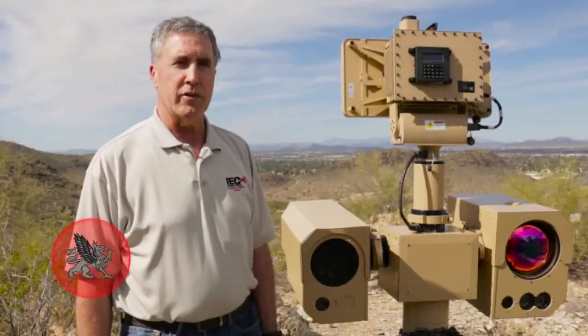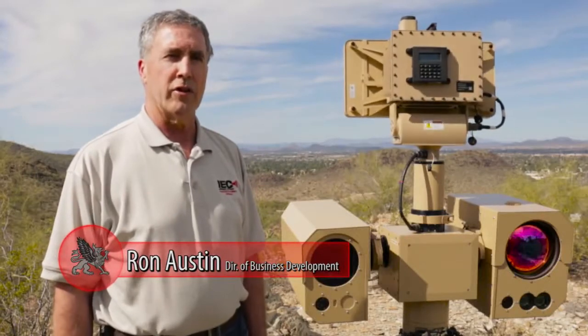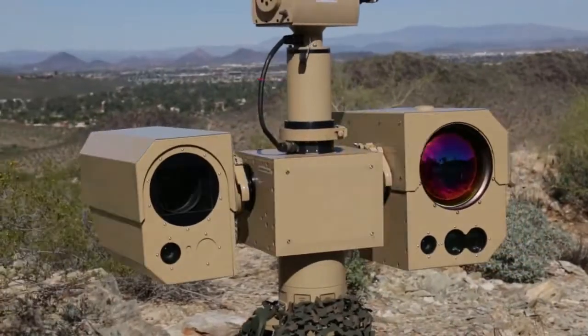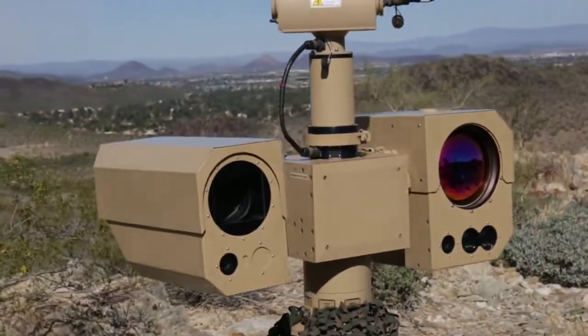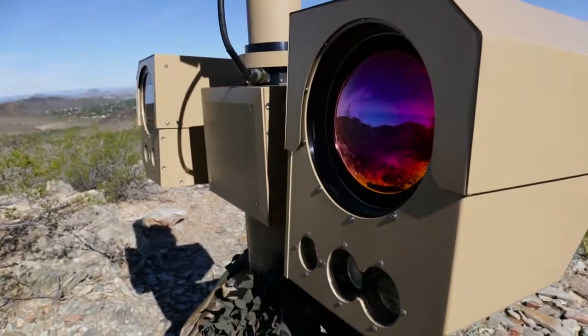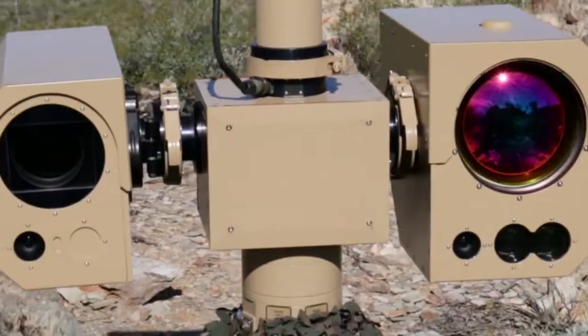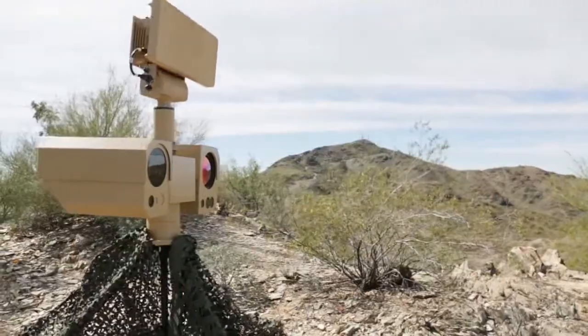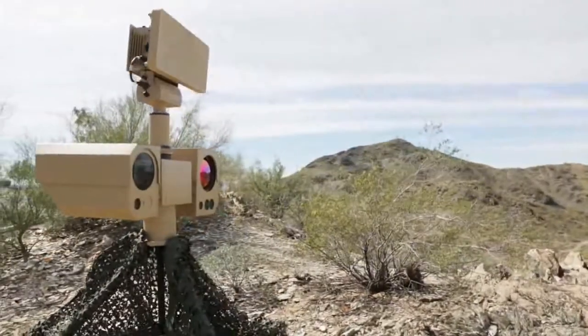The IEC Raptor system is a long-range surveillance camera system coupled with a ground radar system. The IEC camera is the Werewolf camera system, which utilizes an 825mm thermal camera and a 2000mm visual camera, so that we can get imagery in all weather conditions and day and night.